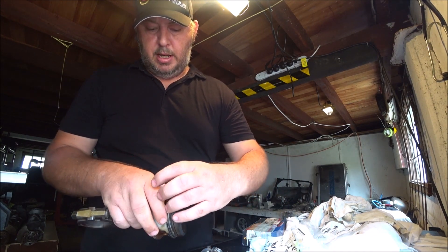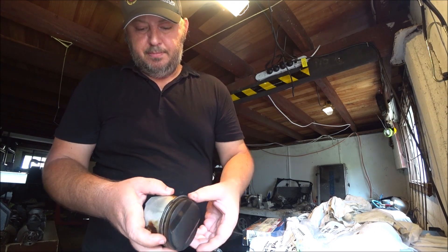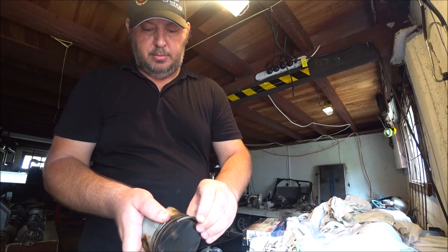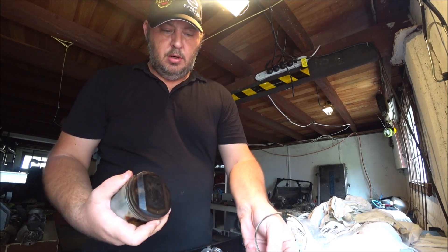It'll come out. The second ring is always a bit harder because you've got to get it a bit higher. These have come out and stuff, so they're not as sticky as they would be with the carbon on them. And voila.